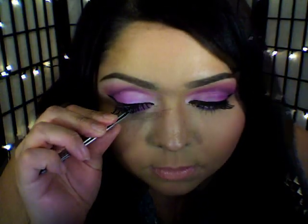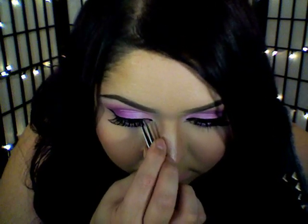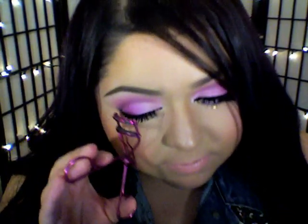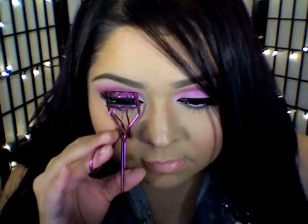As most of you guys know, adding eyelashes is optional. But I'm going to use a pair of false eyelashes — I'm going to wait for the glue to get slightly tacky, placing it into the center and then tugging onto the sides. Then going back in with my liquid eyeliner to hide any visible glue. Now I'm curling my false eyelashes in with my real lashes to help blend them together for a more natural look, then adding a couple coats of my favorite mascara onto the top and bottom lashes.